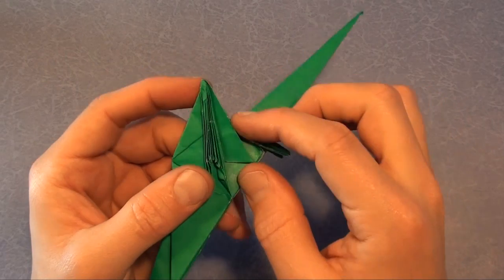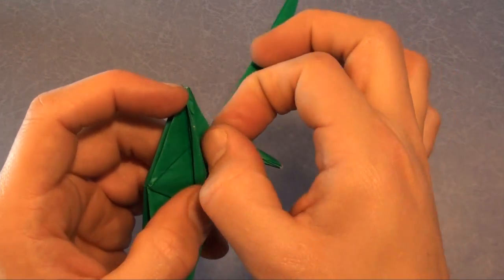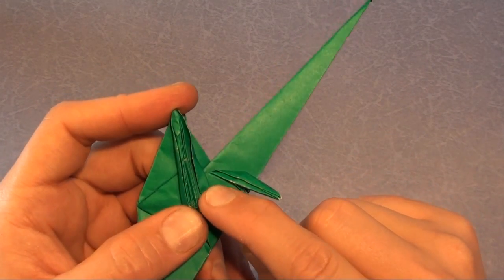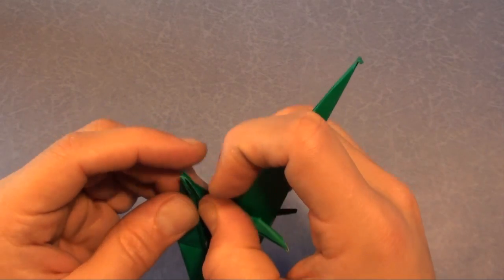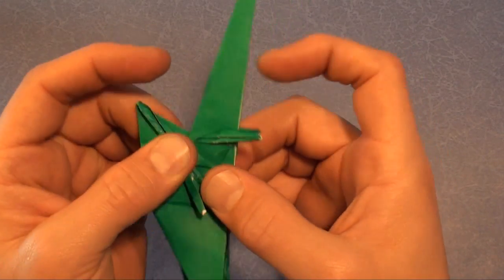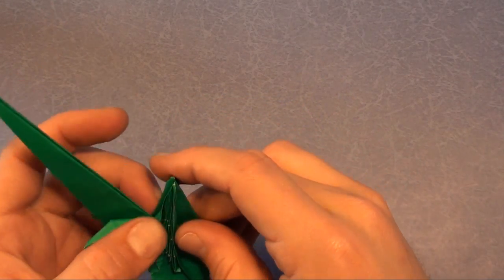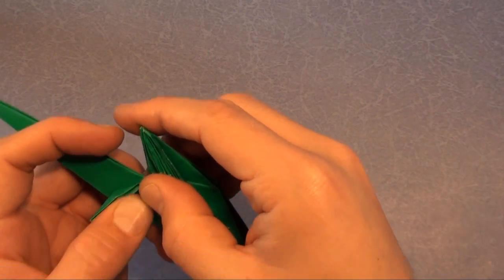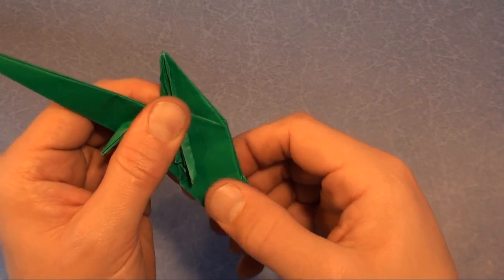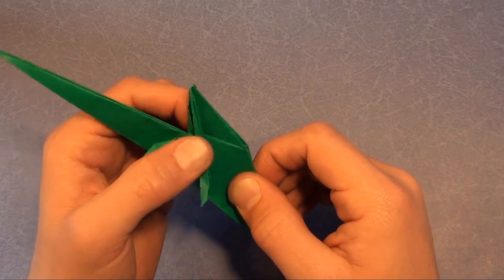Now we're going to make a swivel fold. This edge right here is going to go so that it aligns with the wing — fold it right in like that. And at the bottom here just make a little squash. Same thing on the other side — this edge aligns with the wing.